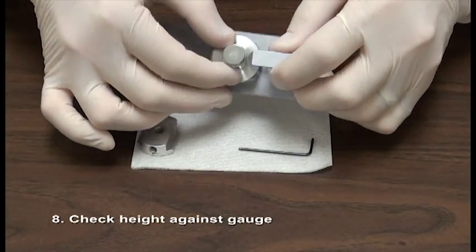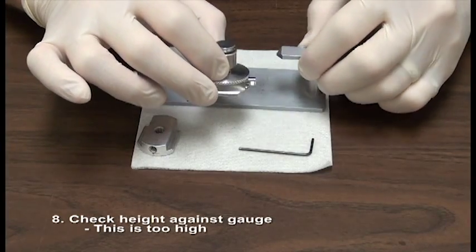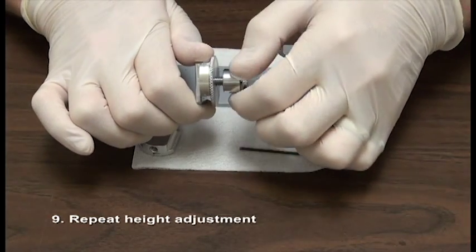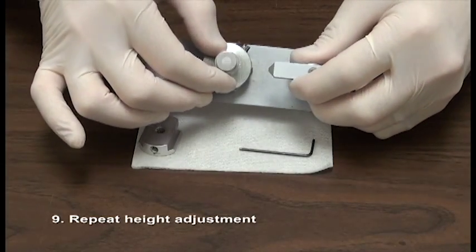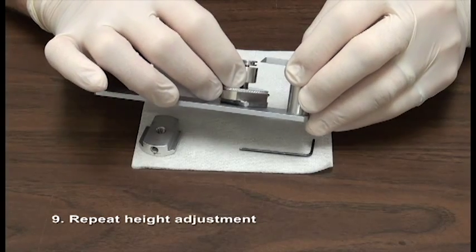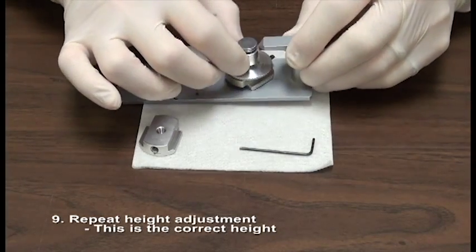Check the height against the gauge. This is too high, so repeat the height adjustment. This is the correct height.